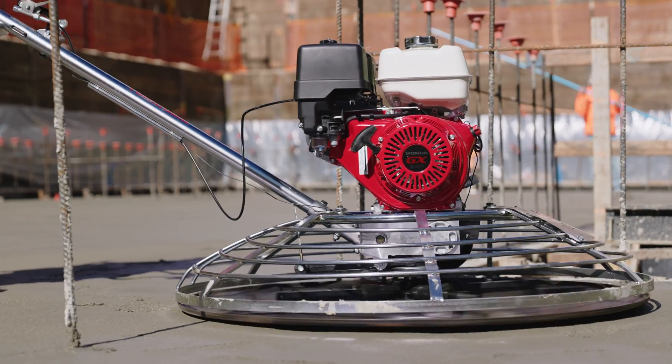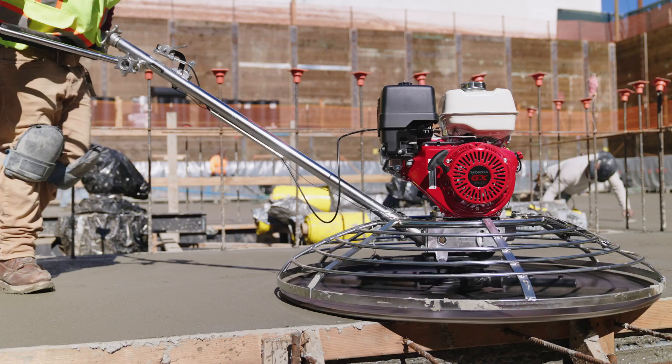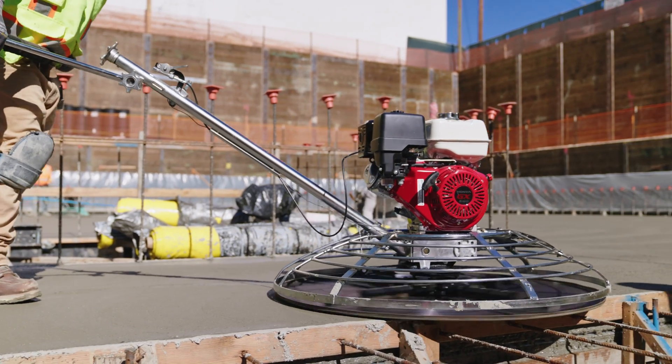Tomahawk Power Concrete Trowels help you achieve a smooth, polished, or burnished concrete finish. Watch this quick assembly guide to get you started today.